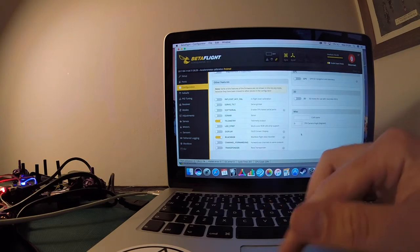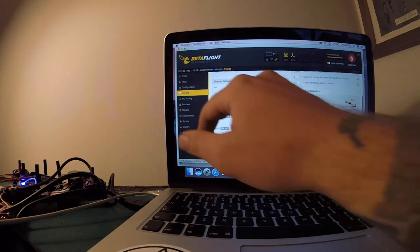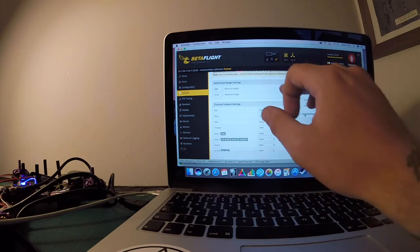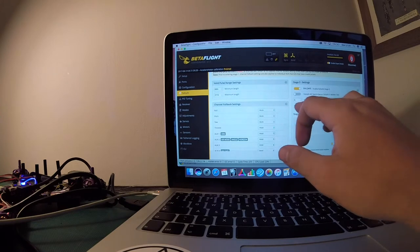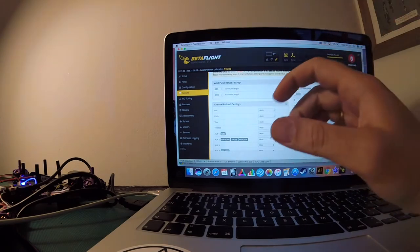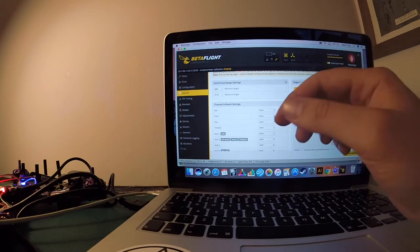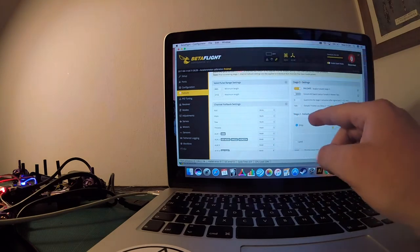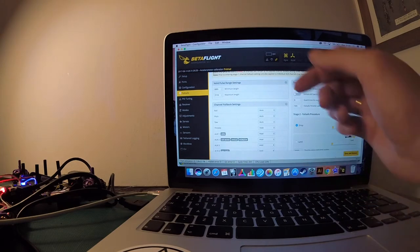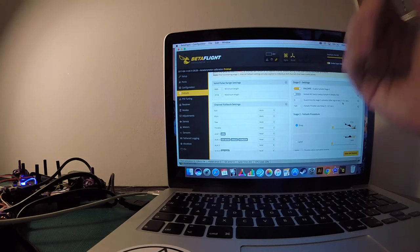Head over to failsafe — it's definitely worth having. Set the throttle to hold so it holds position if you lose signal or have a glitch. Keep failsafe on. It will probably show 10 by default, which is about a second — I set mine to 5, which is half a second, because if I'm having a glitch I want the quad to drop as quick as it can. I'd set the mode to drop rather than land — the propeller still keeps spinning on land so it's a bit risky. The quad is carbon, it'll handle the drop.